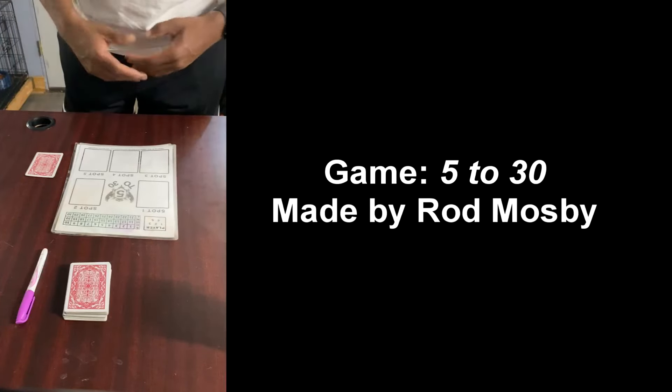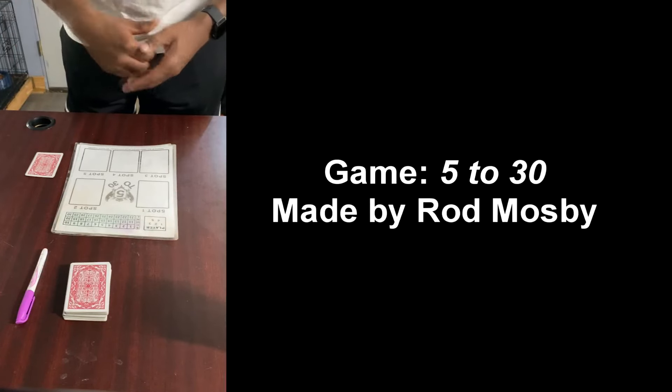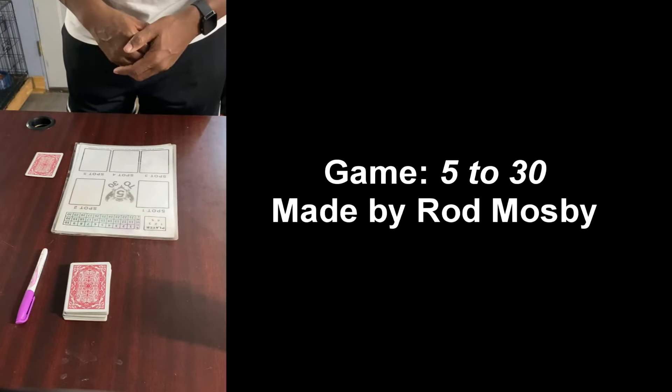Hello, my name is Rod Mosby. I'm the inventor of the game 5 to 30. In this explainer video I'm going to give you the basics on how to play this game.